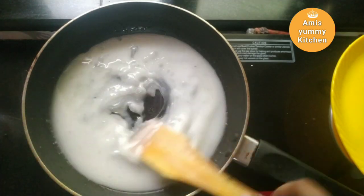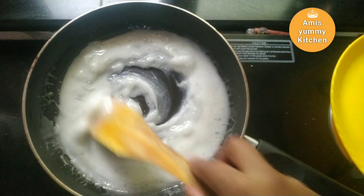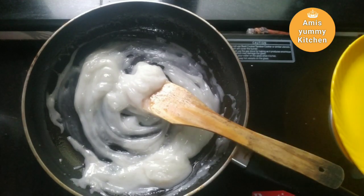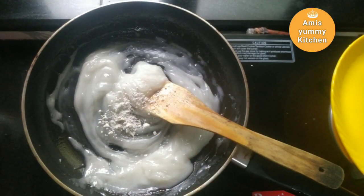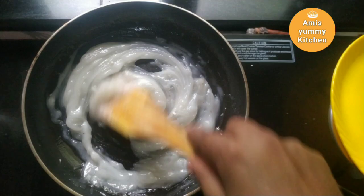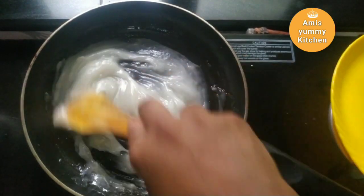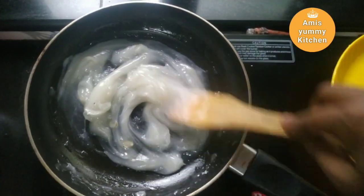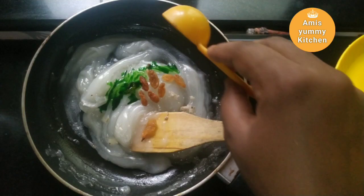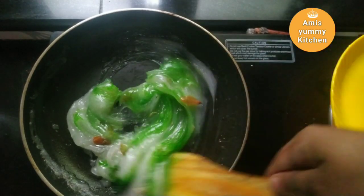I will add 2 tablespoons of corn flour and coconut oil. I will also add a small amount of panchamara. This color will be used as well.